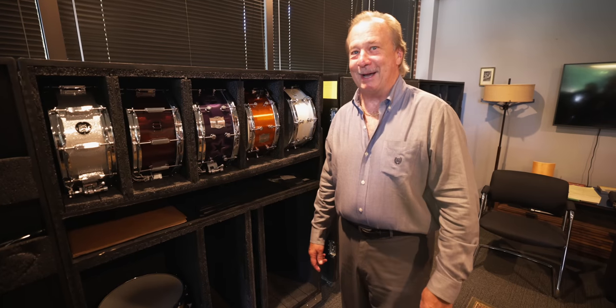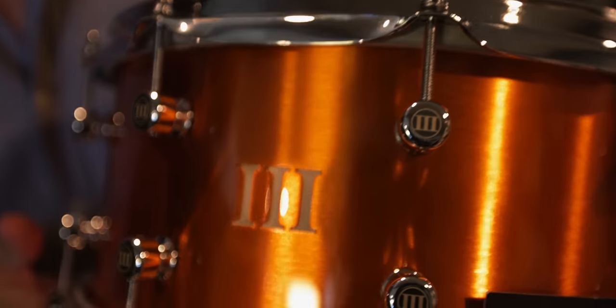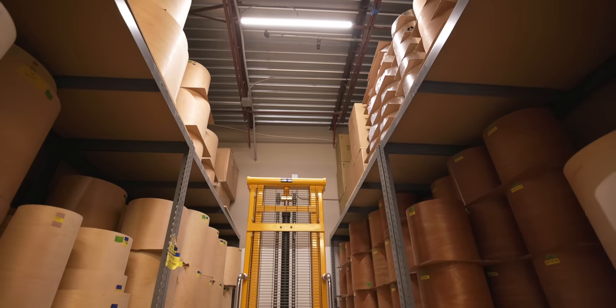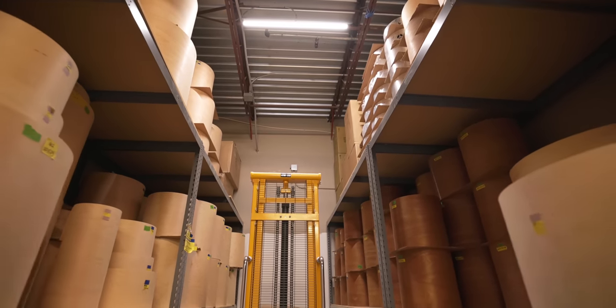Today we're going to do something so awesome — we're going to go check out how the drums are built and made at WFL3 Drums. I got a call from the man himself, Bill Ludwig the third. He invited us over to the factory headquarters to see what they're doing to make these beautiful new drums that I use all the time, and also on my new pack that'll be coming very soon.